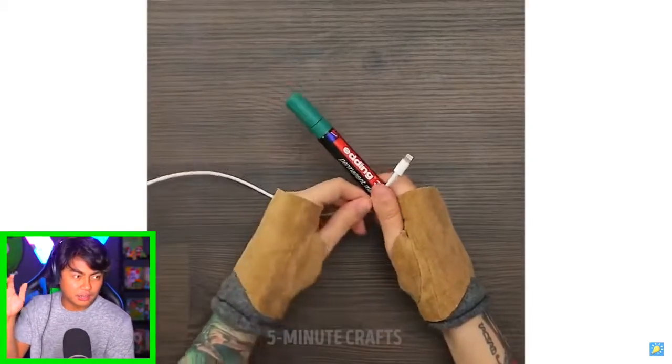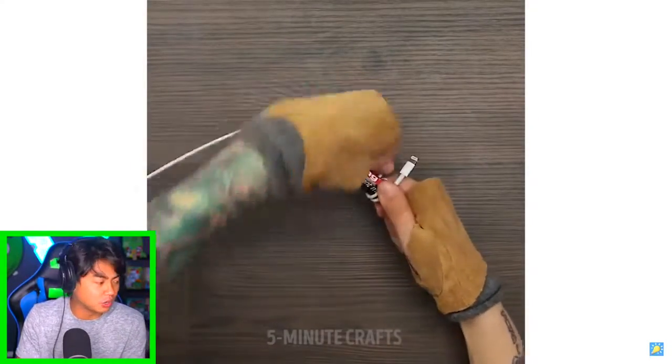That was a long segment — let's move on to the next one. So if you use an eraser, you can get rid of fingerprints on your phone. I don't have an eraser, but I believe it. I like your gloves — I don't know why you have gloves like that, but it's cool.